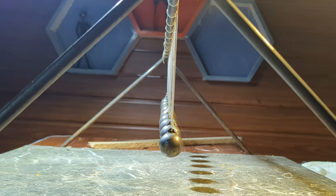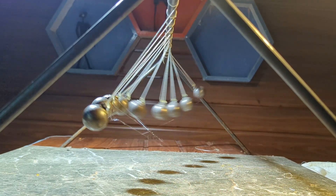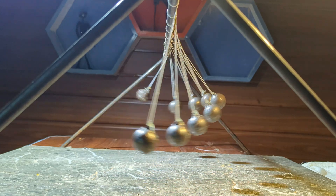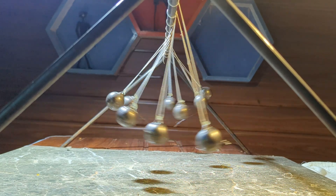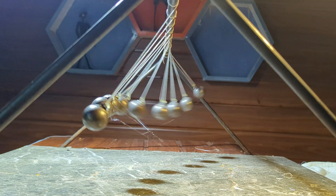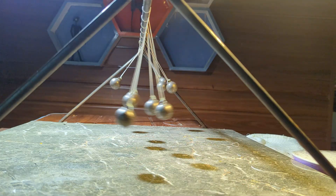Why was this happening? I realized that since each ball was suspended by a single thread, they could sway in different directions instead of moving in a controlled plane. To solve this, I replaced the single thread suspension with two threads per ball, forming a V-shape. This restricted sideways movement, ensuring that each ball followed a more precise path.